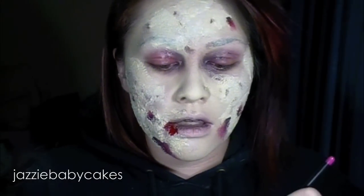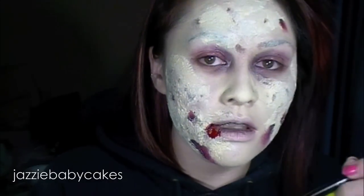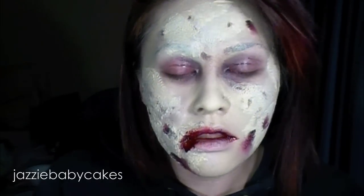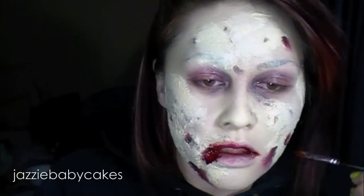To finish off, I'm going to take Ben Nye's stage blood. This is sugar-based, so you can put it in your mouth, which I'm planning on doing. I want to start it around my mouth and let it drip where it can.